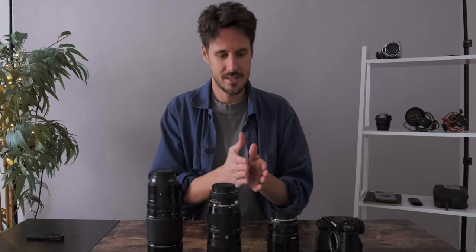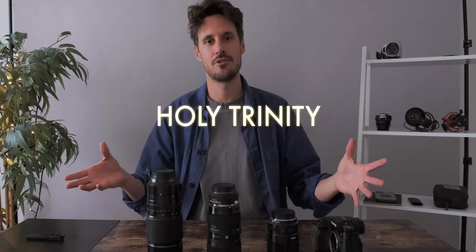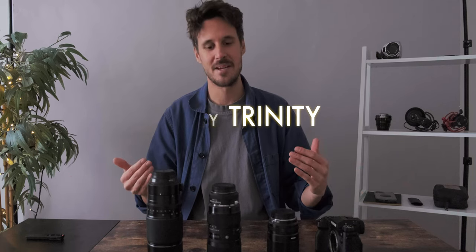Give me your thoughts in the comments below. I've linked them all in the description — go do some research, go check eBay. Someone might be selling one of these cheaper than what I bought it for. For the moment, these are my three — this is the holy trinity for my filmmaking. Let me know in the comments, as I always say. Let's make some waves — I'll see you in the next one.